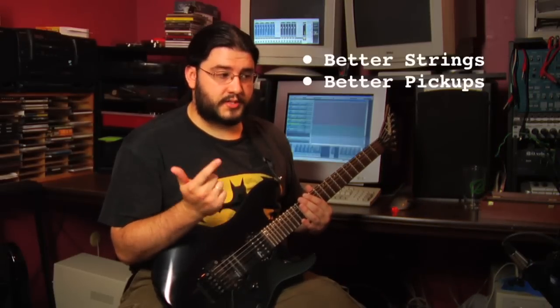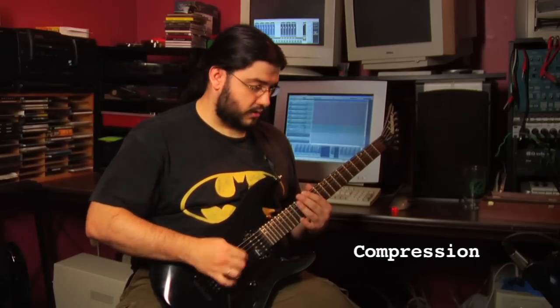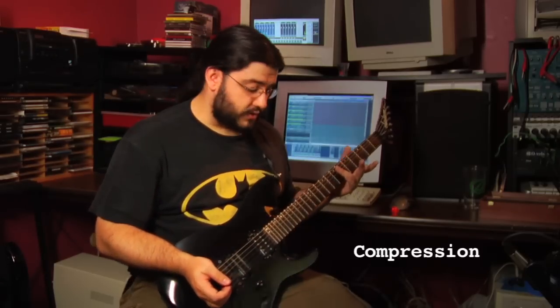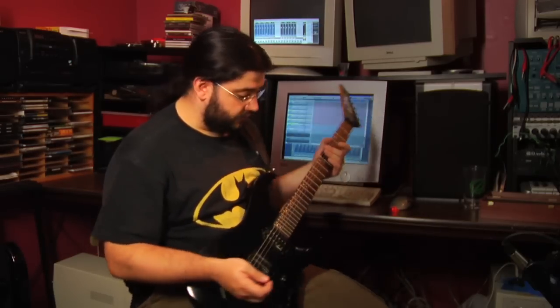Better strings, better pickups, compression and distortion — those are the main things. I'm running compression right now but that's it. If I turn off the compression, that plunk is still nice and loud but the actual note of the harmonic dies a lot more quickly. The same thing is true for distortion.